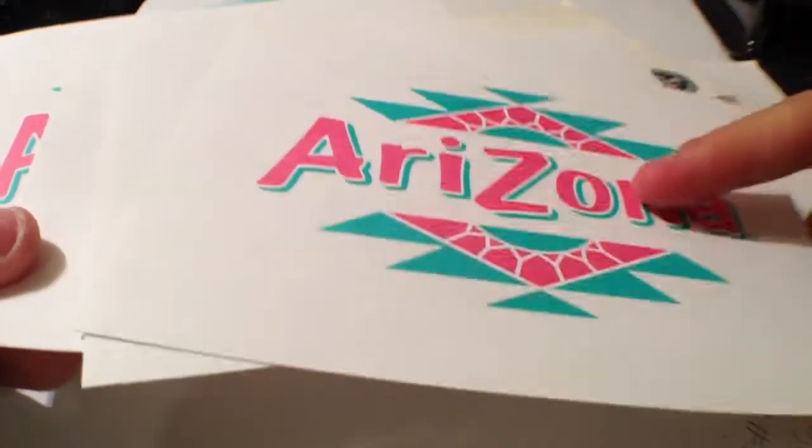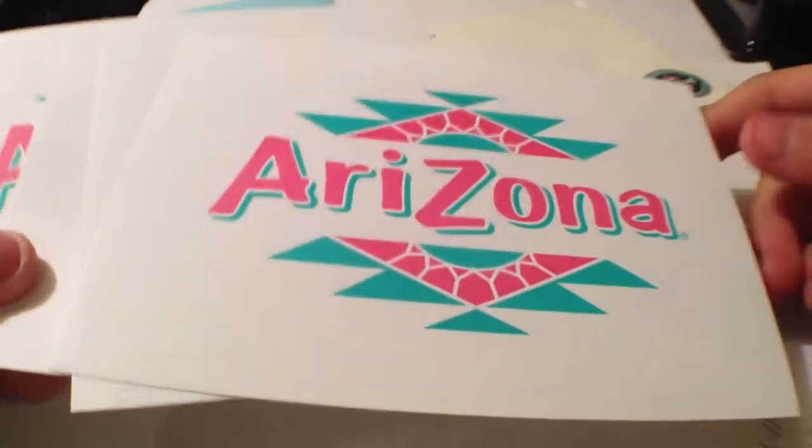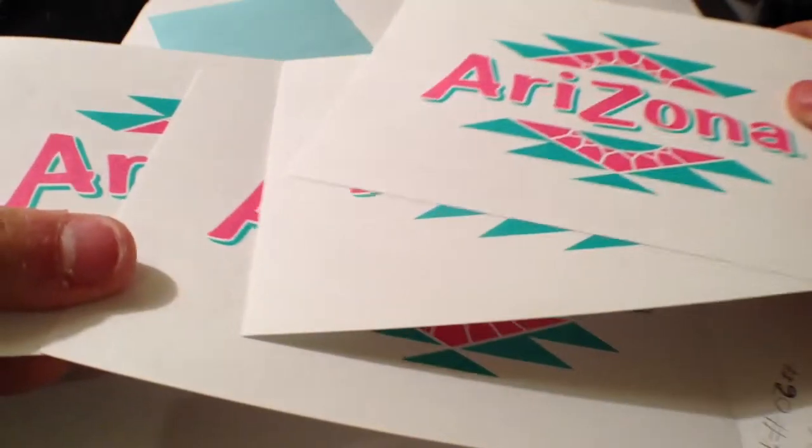They're like paper feeling but the print is really awesome. It's cool. So we got four of these.